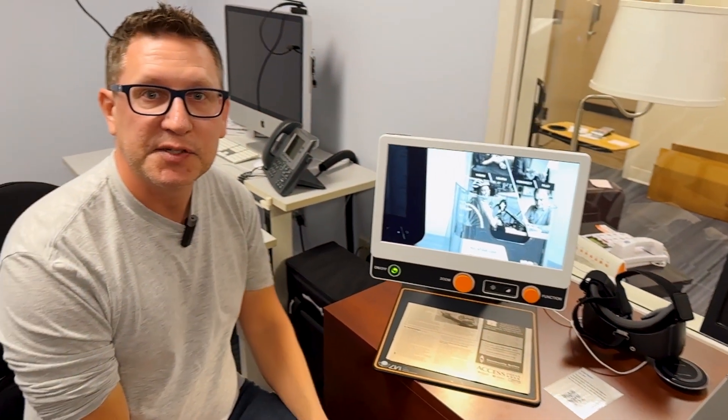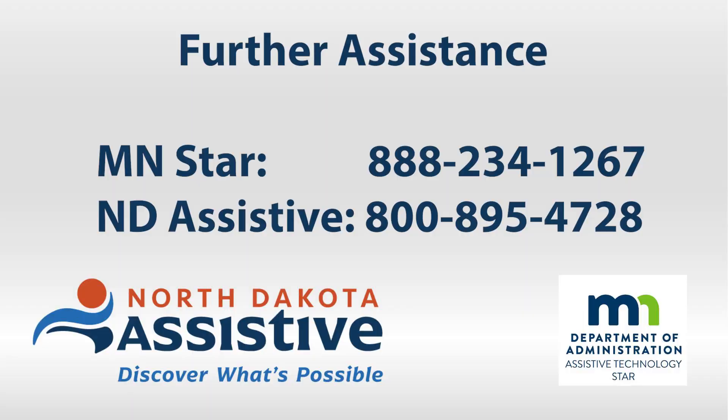So that's the MagnaLink digital magnifier. Thanks for watching. I'm Jameis Wehrenberg. Follow us for more assistive technology tips and tricks.